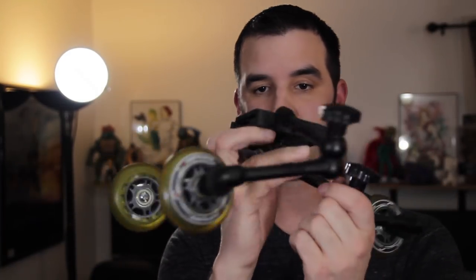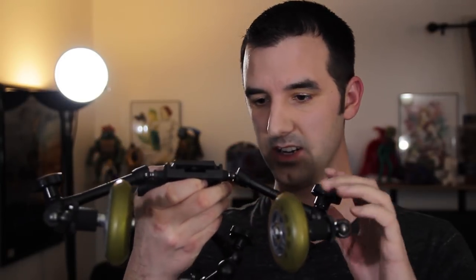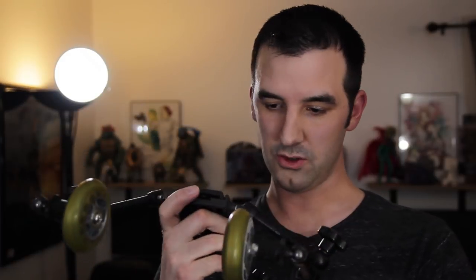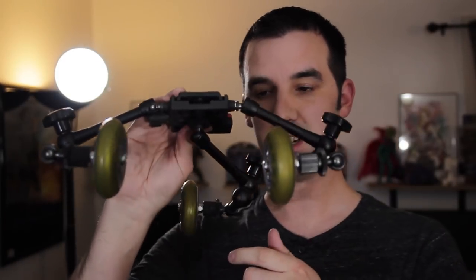And here is one of the positions — you can really form this in any position you want. You can make it tall, you could bring the front wheels way out and then the back one way out if you wanted a really low shot. Maybe you need to squeeze through a gap between buildings. Use your imagination — you can put this in any formation you want.